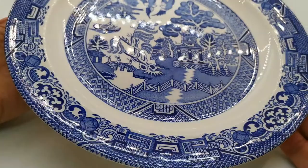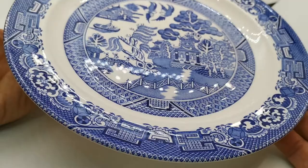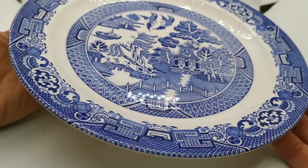Let me reflect some of the glaze for you on this — just look at the condition of that. This has been on display and has never been used. I'm pretty confident in that; there isn't a single knife mark that I can find on it.